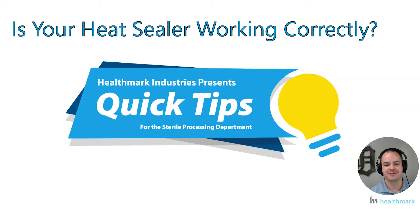Hey everyone, Kevin Anderson here with Healthmark Industries. Looking forward to getting into another quick tips video for you. This one's going to be all about whether or not your heat sealer is working correctly — how would you know if it's working correctly, what can you do about it, and how do you institute a quality process around it?